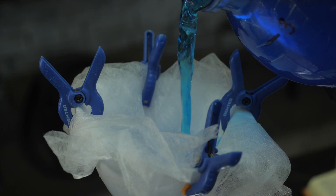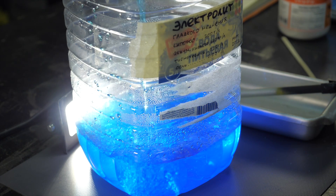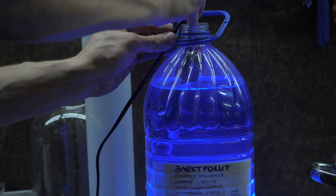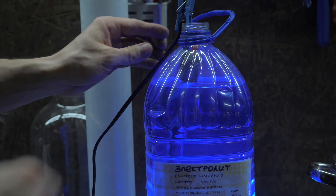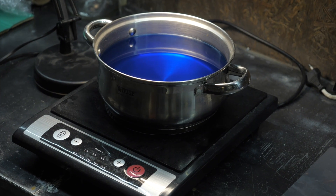Filter it through paper coffee filters and pour it into 5-liter bottles in which it can be stored for years. Before starting the reaction, it is better to heat the electrolyte with an aquarium heater, in a water bath, or just in a saucepan up to 30–40 degrees centigrade.